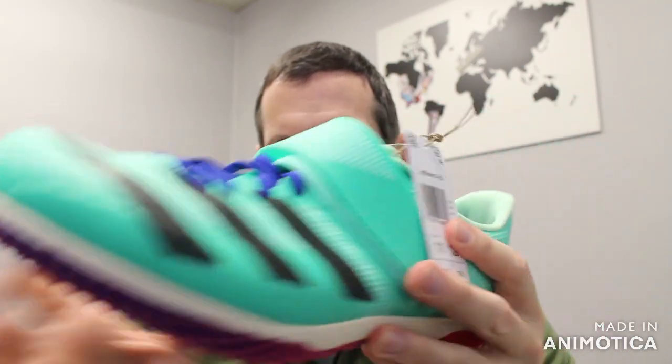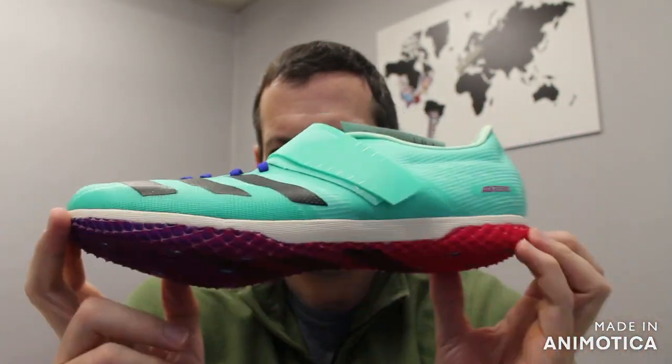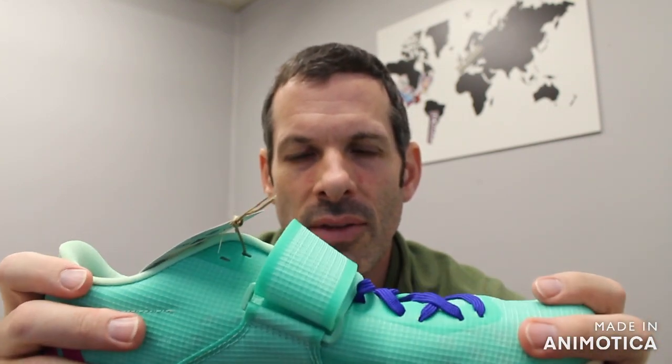Go online today at vsathletics.com and check out this shoe along with all our other jump shoes. You can also leave a comment in the comment section if you have any questions on this or any other shoe you see online, and we'll get back to you as soon as possible. You can also call us at 1-800-676-7463 and talk with our customer service — they're all knowledgeable on the shoes and can help you out.